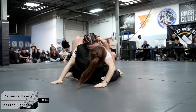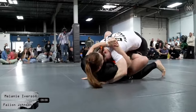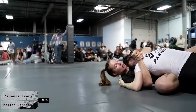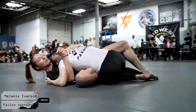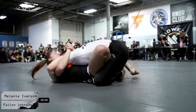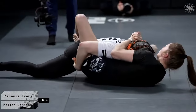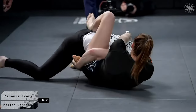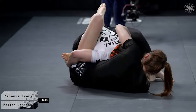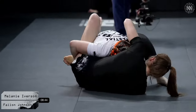Interesting scrambles result in Mel trying to stand up and doing a good job forcing her way to the top position. Fallon was okay sitting to guard without much resistance. Now Mel is employing the mechanics of a body lock pass, though she doesn't quite have the body lock. She's trying old school, grabbing the toes with her right arm, going to try to stuff the knee and pass to her left. Fallon does a good job stuffing Mel's left arm.